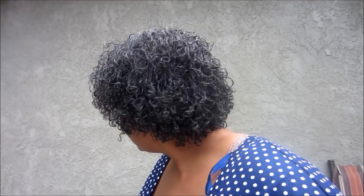Hi guys, today I wanted to show you my mini twist after I washed it. This is how it looks right now.